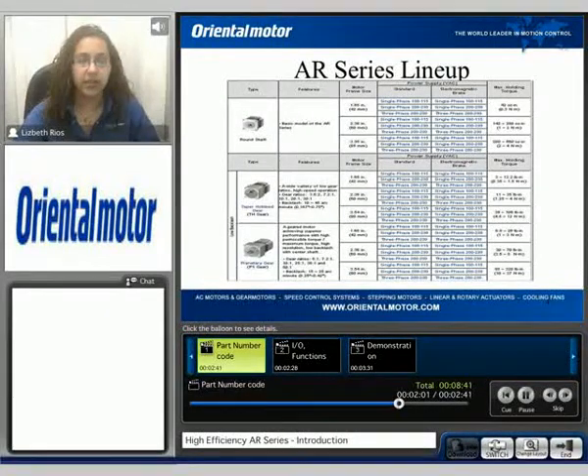The AR series lineup consists of ROM shaft and geared options. Here we can take a look at the ROM shaft and the low backlash gear, taper hop, and planetary PS dial. You can have frame sizes from 42 to 90mm, and torque can vary from 0.3 Nm to 37 Nm depending on the motor selection.